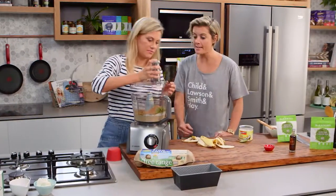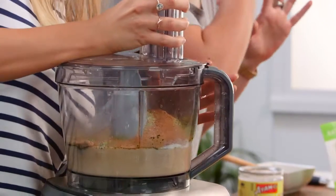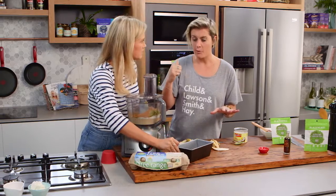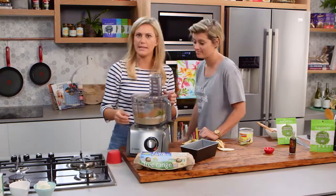Lid on — that is ready for a mix. Once that's mixed, we're going to get that on a nice coconut-oil-lined tray. 180 degrees in that oven for 25 to 30 minutes. It feels too easy.